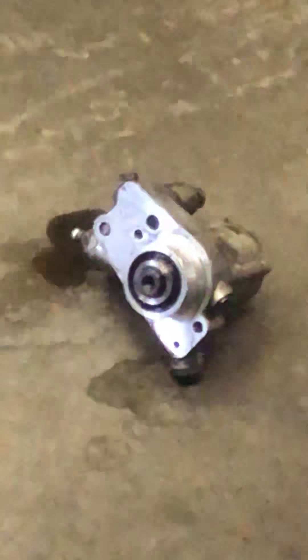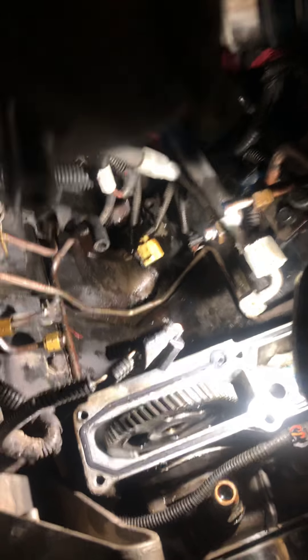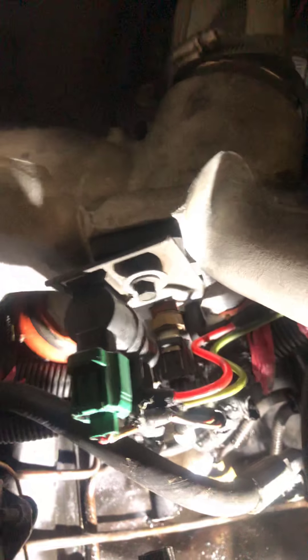The pump is right there, held on by two 10-millimeter bolts. What you're going to need to do is undo all the lines that connect to this, just one at a time. There are two on this side, and there's a little fuel reservoir drain line that you'll undo as well. Prior to doing all that, just go ahead and crank this little yellow valve clockwise — it'll drain fuel out the back of the truck. Just put a good drain pan underneath to collect all that.